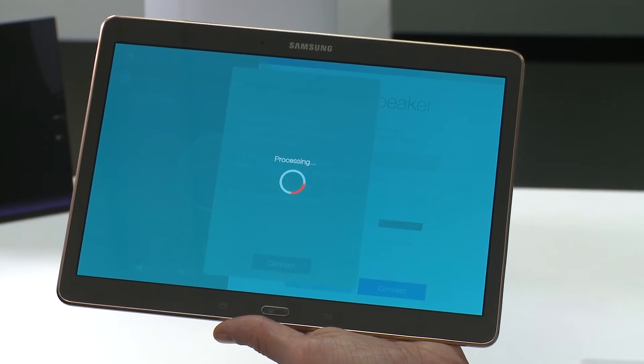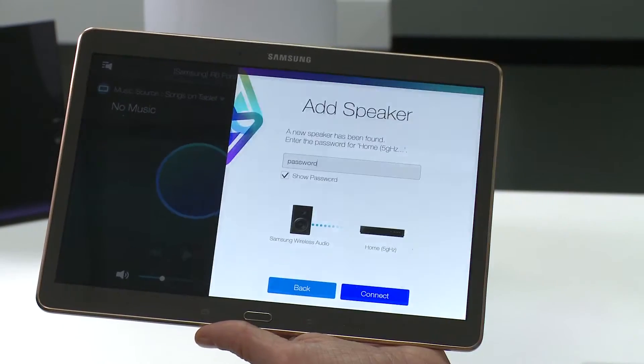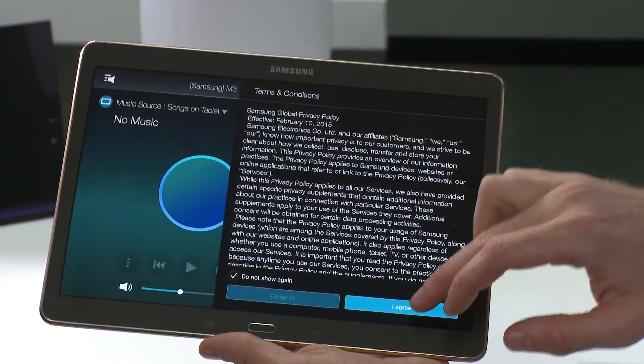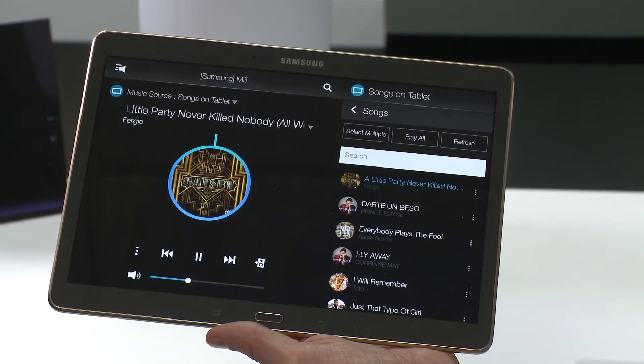Now select Connect and agree to terms and conditions when prompted. You can now locate your speakers by selecting the speaker icon on the top left hand corner, select your speaker, and play your music.